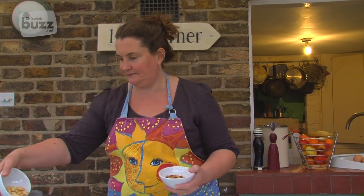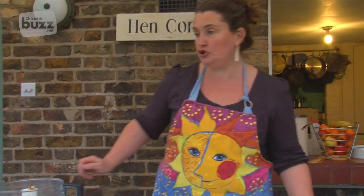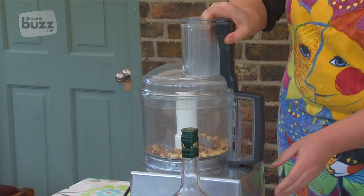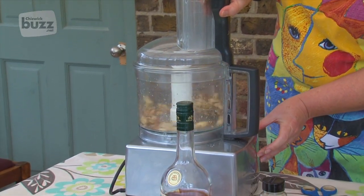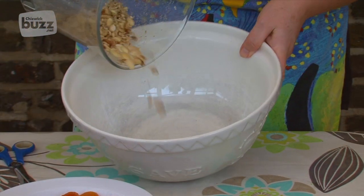The first thing we're going to do is lightly chop the nuts in the food processor. Give them a few short pulses, and then these can go into our bowl.